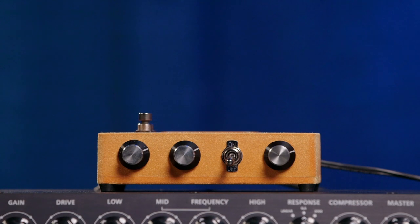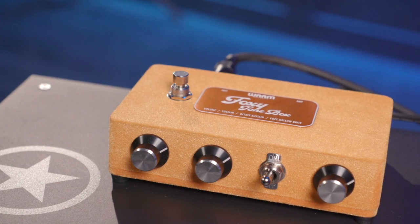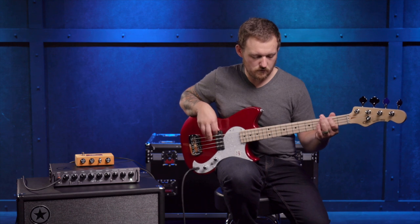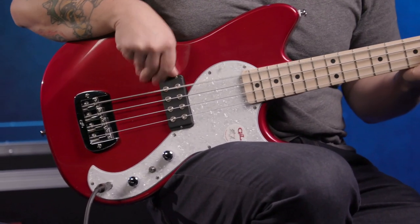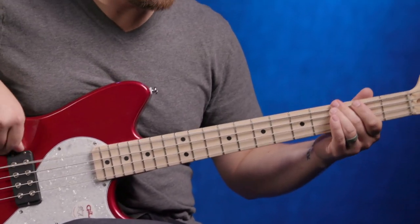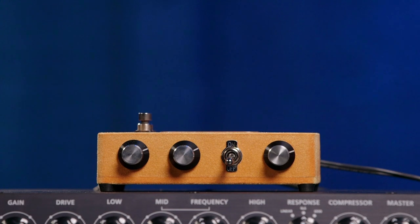Next up, we have the Warm Audio Foxy Tonebox. This is a new, old addition to the fuzz family — it's a recreation of a vintage classic. It's germanium, as opposed to a lot of the other stuff today which has been silicon, so that's very unique. Additionally, this has an octave up switch, which just adds another level of depth to this pedal. Now let's kick on the octave.